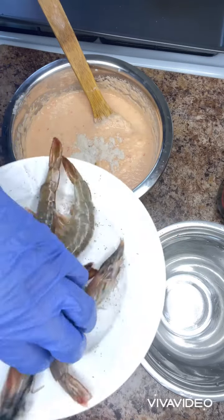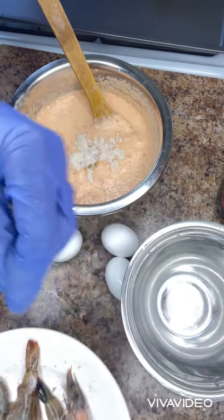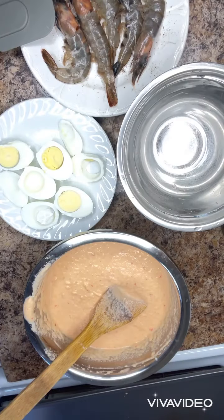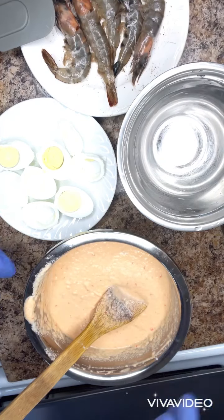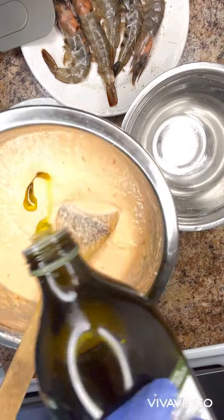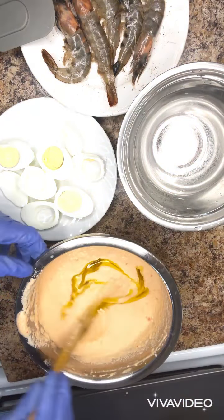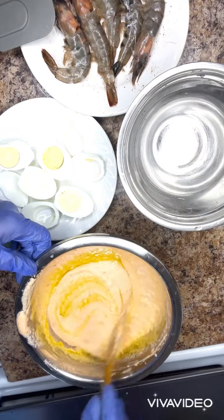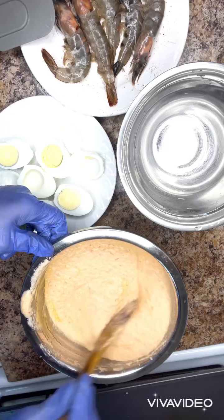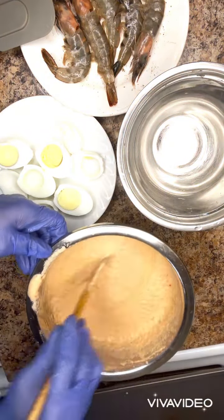After seasoning the shrimp, I will take off the shell from the eggs, then slice them. After slicing the eggs, I will add olive oil to the beans. Then I will mix and stir it together to make sure that the seasoning, the olive oil — everything blends together.